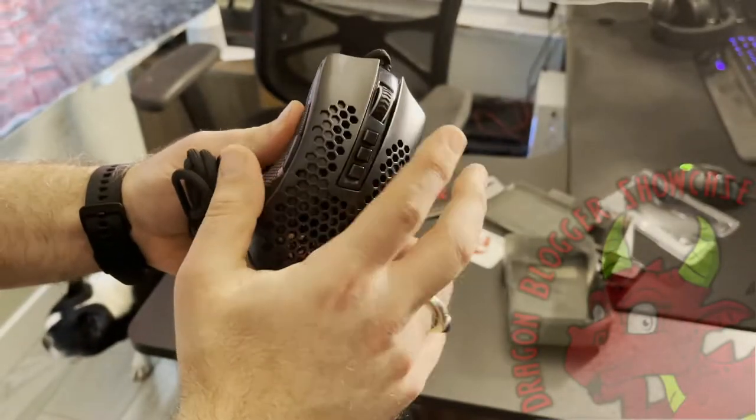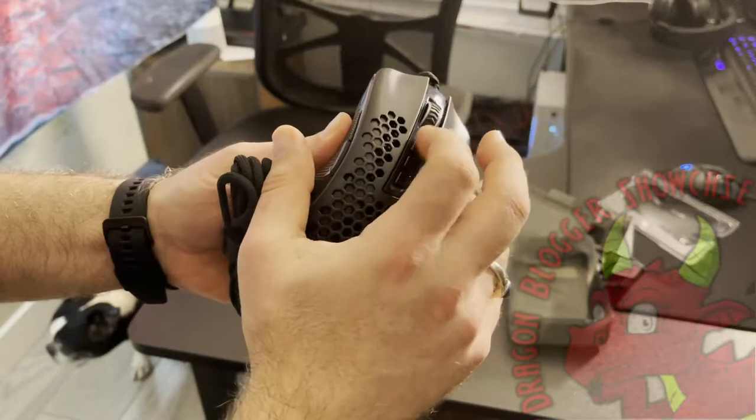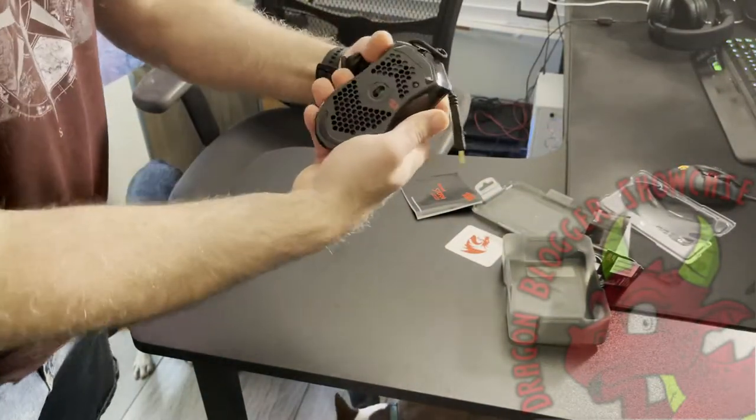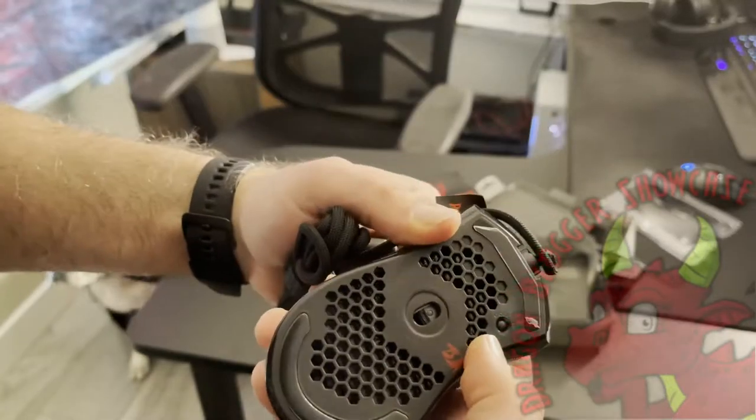The buttons are very clicky. The scroll wheel is adjustable so you can make it where you can hear the clicks or not. It's got the DPI settings, two thumb buttons, and of course your mode switch down at the bottom.